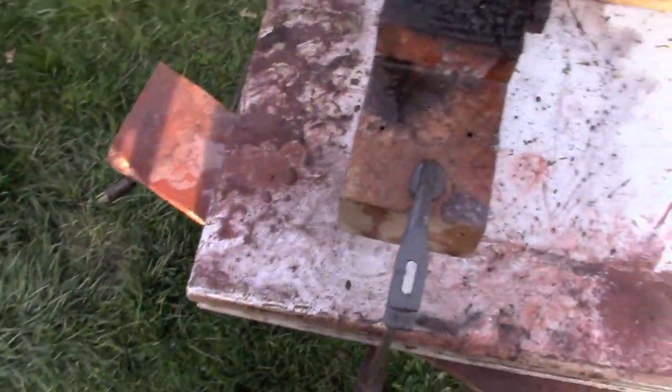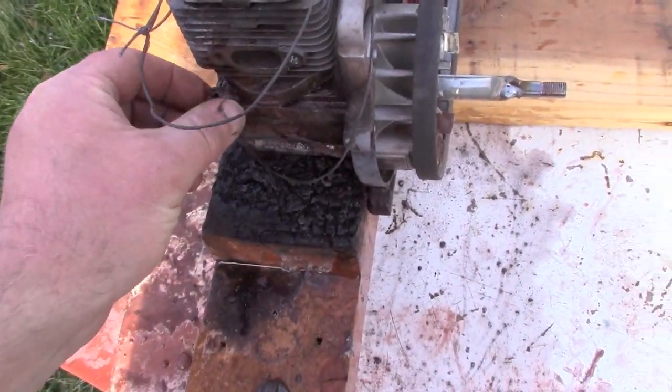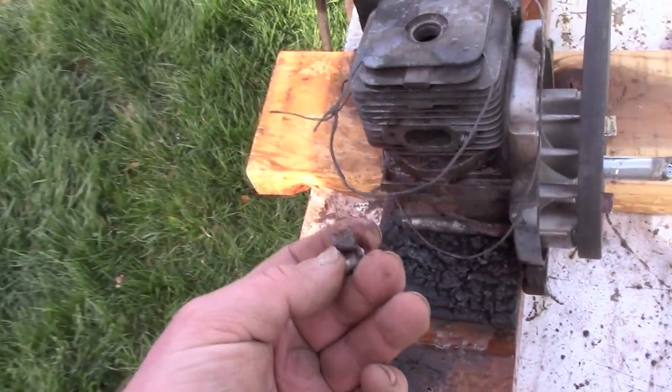Most of the thermite, I think, spilled out — well, not most of it. A little bit of it spilled out. I didn't get as much sucked in as I was hoping for.